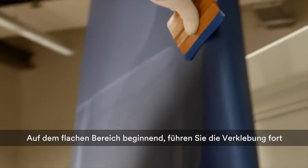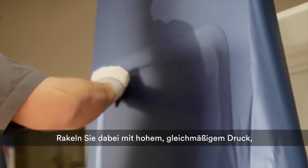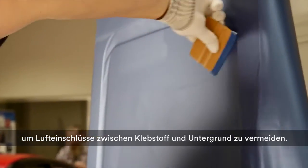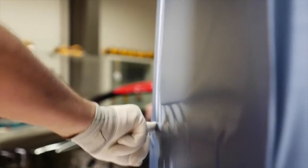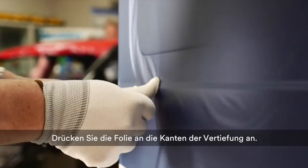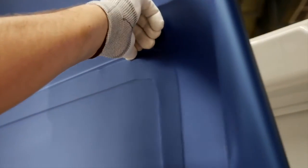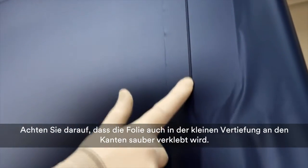Fix the film across the U-shaped recess and continue the application. Use constant high pressure during squeegeeing to avoid air being trapped between the adhesive and car paint. Use a glove to fix the film to the edges of the recess across the panel. Take care that it is also properly fixed in the small channel at the edges.